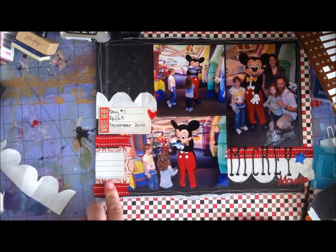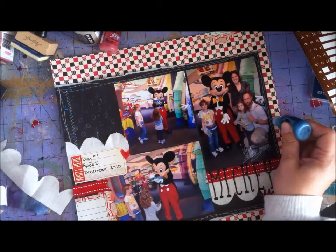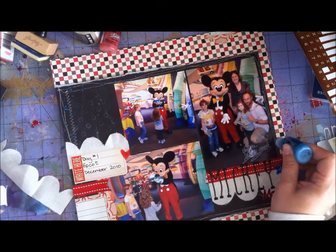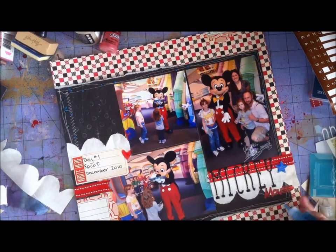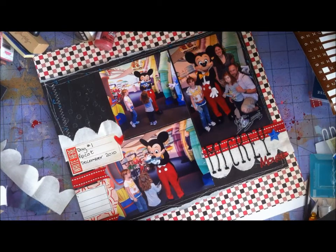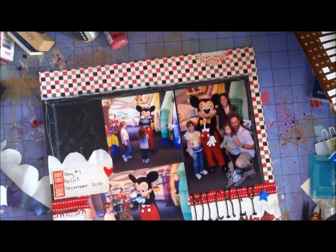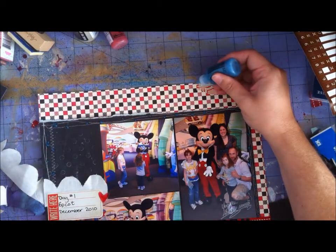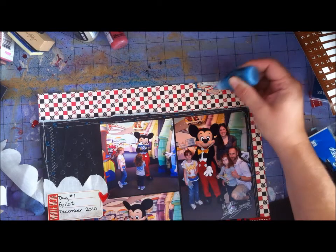I'm filling up the left side of the page because I felt there was just a little too much black space randomly hanging out there. Now I'm going in with my Stickles — just putting dots of blue Stickles. The reason for the blue is there's some blue in those photos, so I want to bring that out. I'm keeping the red, black, and white mostly, since those are Mickey's classic colors. But that splash of blue ties it together, adds contrast, and will add a little sparkle too.